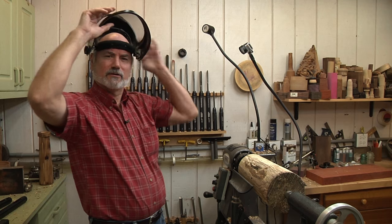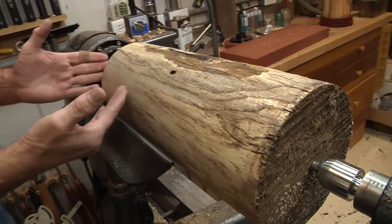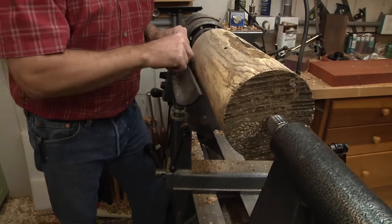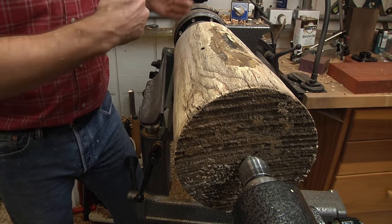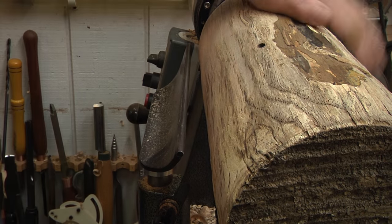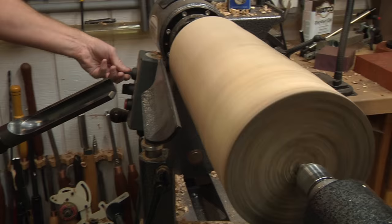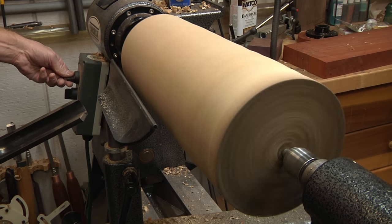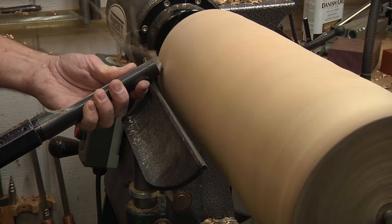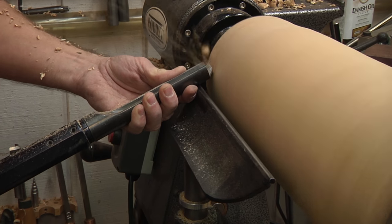We've gotten this pretty much rounded out. Now we've got to start making the shape - it's simply a cone. This is going to be the bottom of the lighthouse and this is going to be the top, so the top has to be narrower. The trick I use is I take my tool rest - right now it's parallel to the lathe bed - and I turn it in to get the angle I want. Then I simply follow the tool rest as a guide to put this nice slope on the lighthouse.